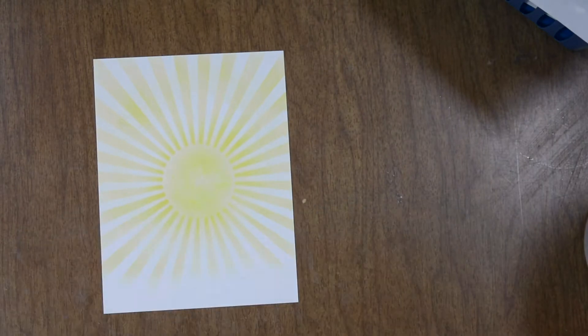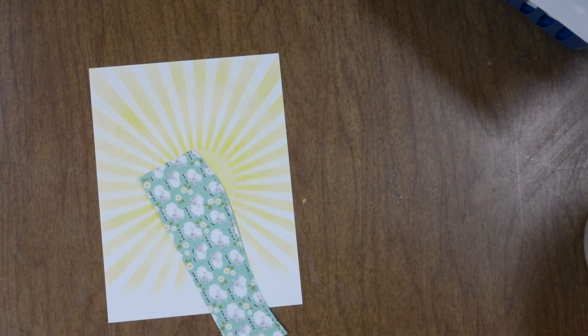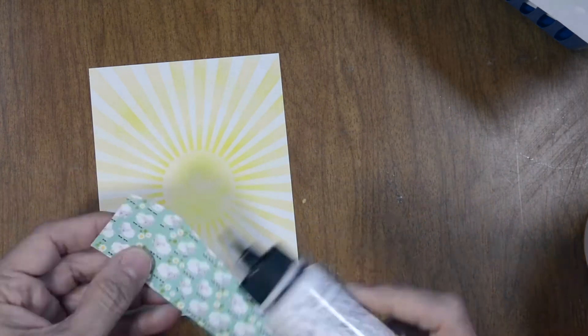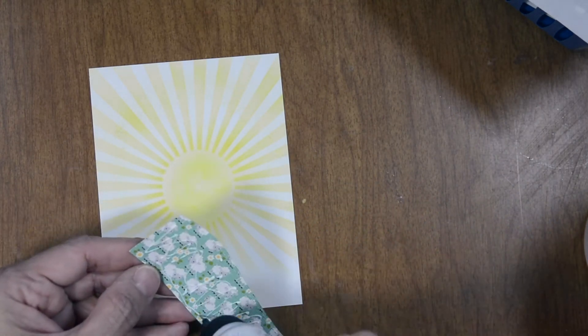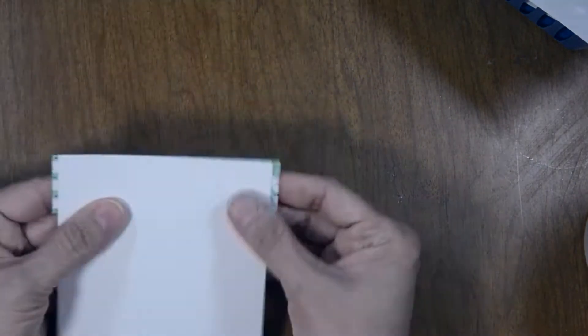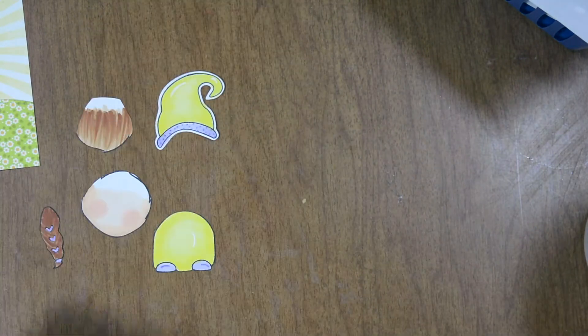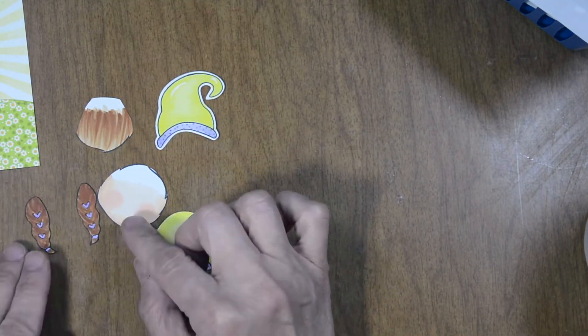It's going to be white on white — a white card basically onto white. I'm going to add a little hillside here using some Bearly Art glue, adhering it towards the bottom and trimming off any excess. Once that's done we can start building our gnome. I have her little body, her hat, her face, and her hair parts.